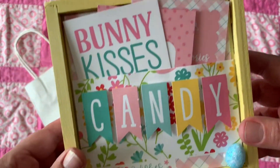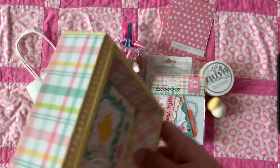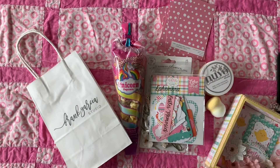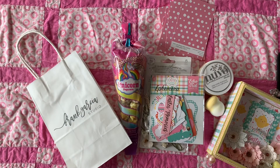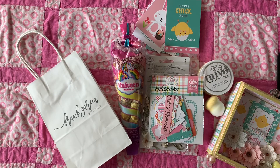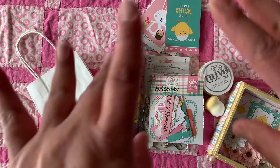What do you guys think? Let me know in the comments below. Have you started on your Easter projects? This is actually my first Easter project this year, so I'm glad I took the class — it kind of pushes me to get going. I'll also be doing a tour of his shop and a Frank Garcia haul in another video. Thank you so much for stopping by — give me a thumbs up if you liked it, hit subscribe for future videos, and I'll see you on my next video!